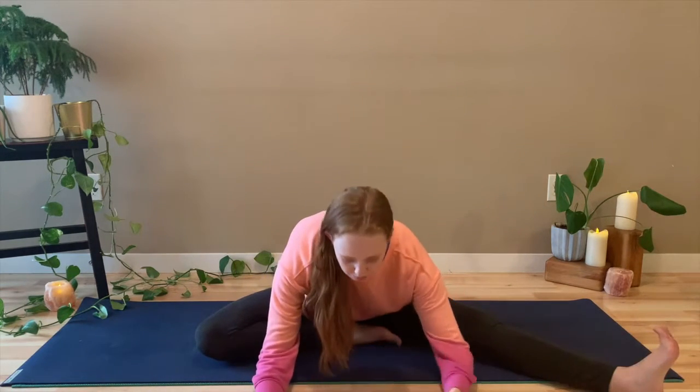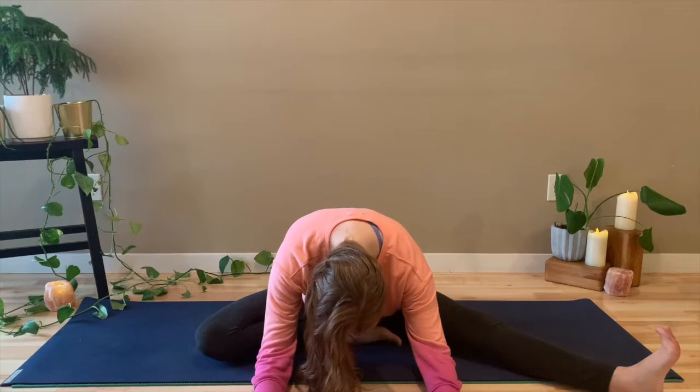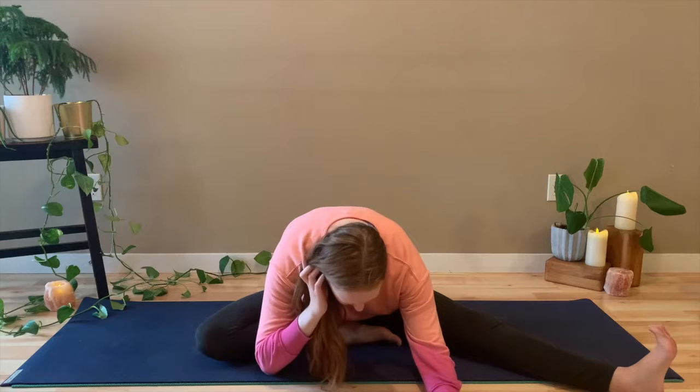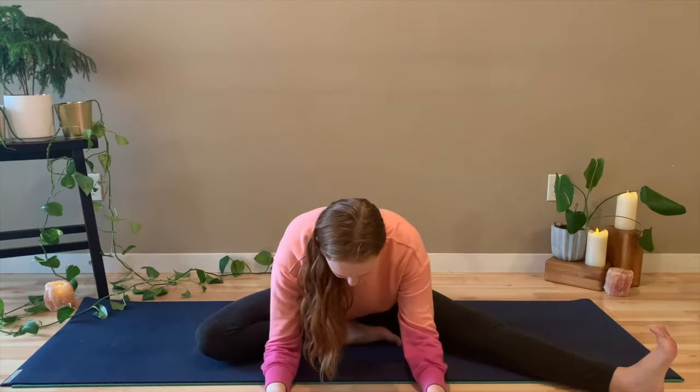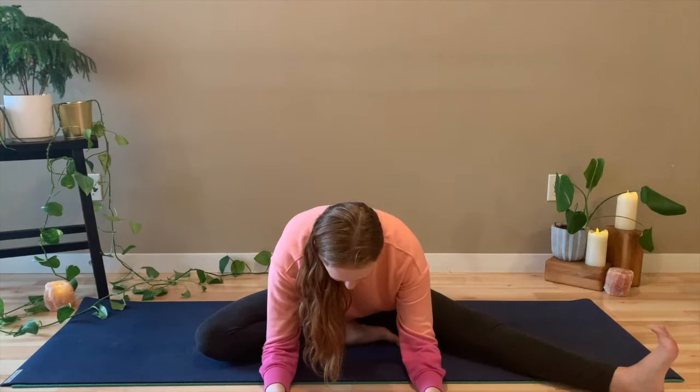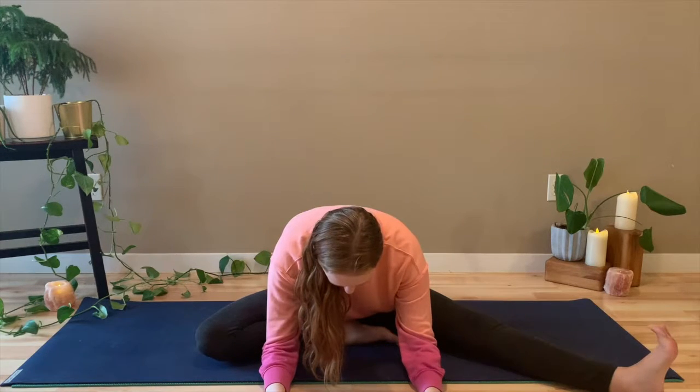Bring the right foot into the groin and extend the left leg out long. Same thing — inhale up through the spine nice and tall and exhale, fold out of the hips forward. And if you can't fold forward, if you feel a stretch just sitting up nice and tall with your leg extended, that's great. Do that. That's awesome. It doesn't matter if you can fold forward, it doesn't even matter how wide out your left leg is. This is a very low pressure, non-judgmental class.